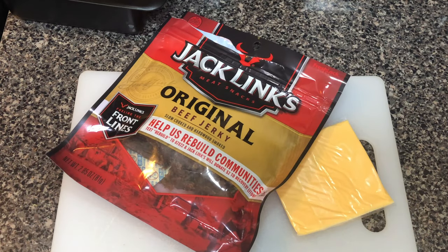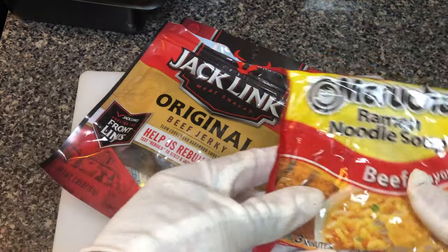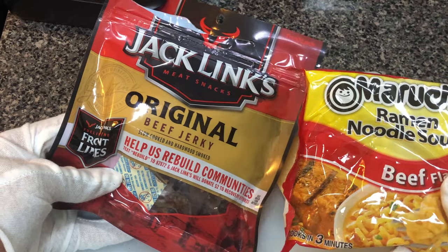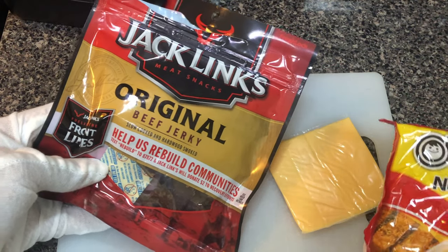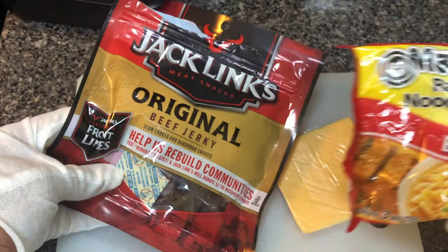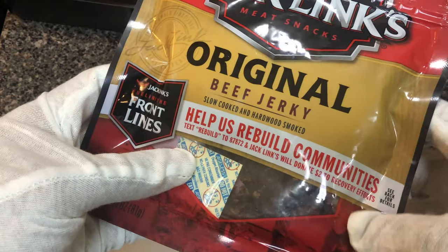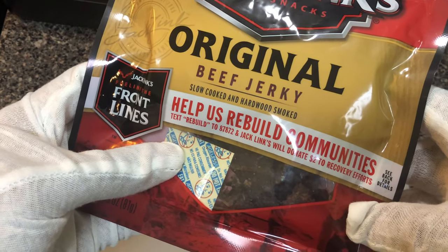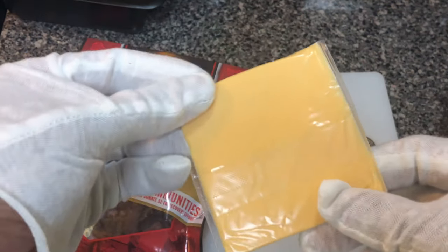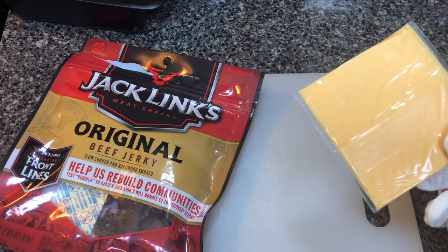Good evening. Today I'll be showing you how to make ramen noodles with a delicate meat such as Jack's Link's Original Beef Jerky. You'll need Jack's Link's Original Beef Jerky and a classic Maruchan beef flavoured ramen noodles. It will go well with Jack's Link's Original Beef Jerky and a slice of all-American cheese. Absolute goodness, if you ask me. Let's get started.